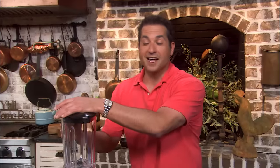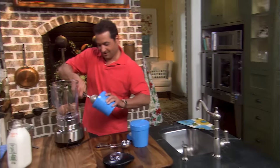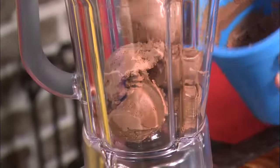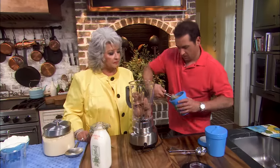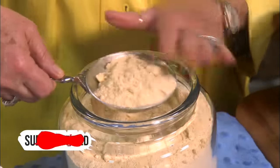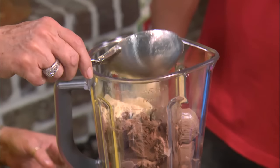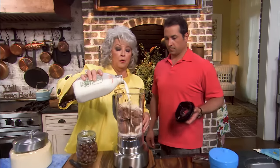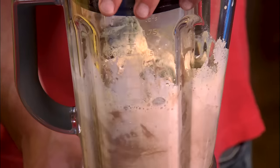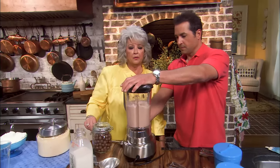Nothing goes better with burgers and fries than a chocolate malt. Do I smell ice cream? Chocolate! I've got a couple of pints. I think I'm gonna end up using just about a pint of ice cream here for two malts. I'm gonna measure out our malt powder — you can buy malt powder at your grocery store. I put about a half a cup. Then I'm gonna pour us a little milk, but I like mostly ice cream.